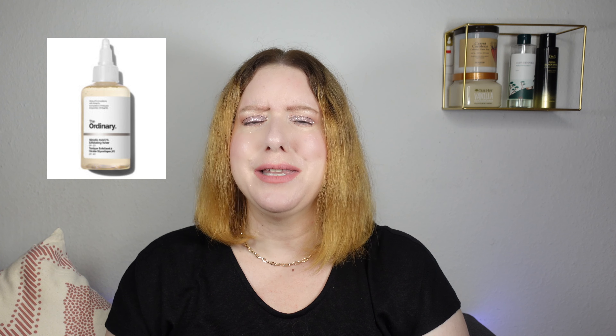The 7% Glycolic Acid Toner is quite aggressive — I feel especially for the face. Honestly, I don't know many people who use it on their face; usually people use it all over their body. It is quite a strong formulation and glycolic acid is not ideal for sensitive skin because it can dry up the skin and also cause a lot of inflammation and redness.